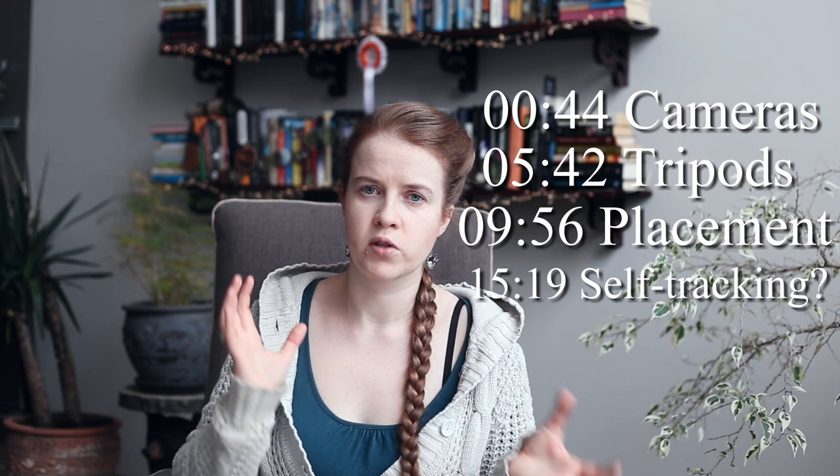I've divided this video into three parts. I'll go from least to most important: first I'll talk about cameras, second I'll talk about tripods, and then I'll talk about camera placement — where to place it and how to get the best shot so that you can see everything you need to see from your video.